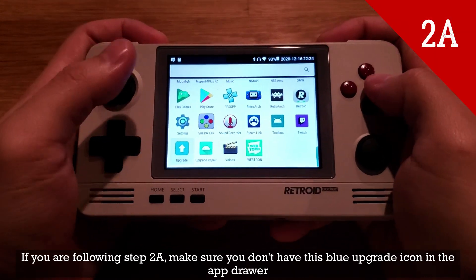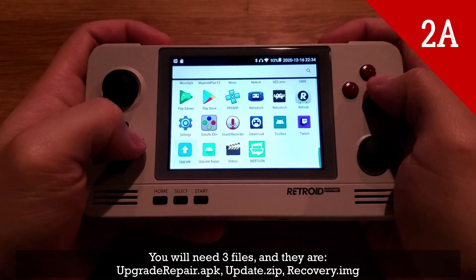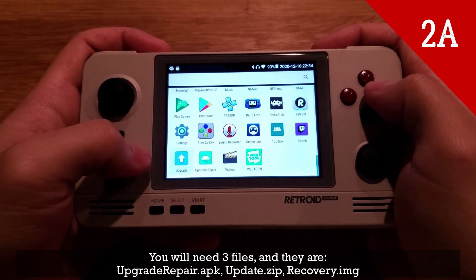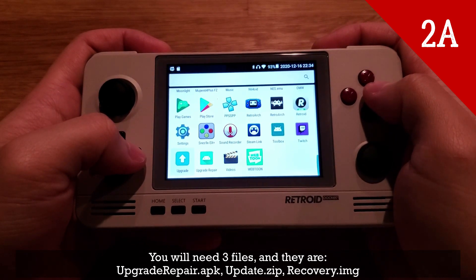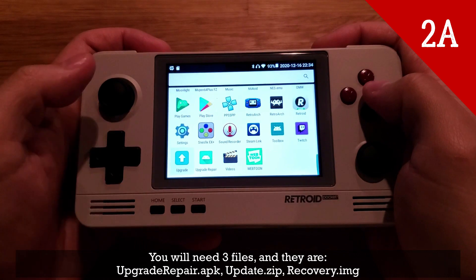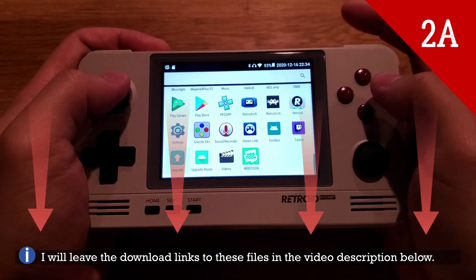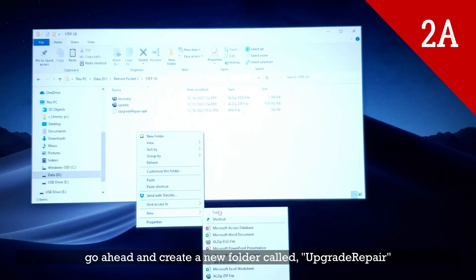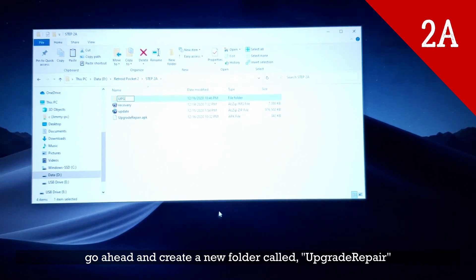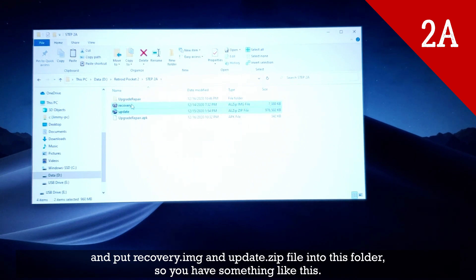If you're following step 2A, make sure you don't have the blue upgrade icon in the app drawer. You'll need three files. The first file you need is upgrade_repair.apk, the next file is update.zip. Download links are in the video description below. Once you have downloaded these files, go ahead and create a new folder called 'upgrade repair' — make sure you spell this right, it's pretty important — and put the recovery and update.zip file into this folder.